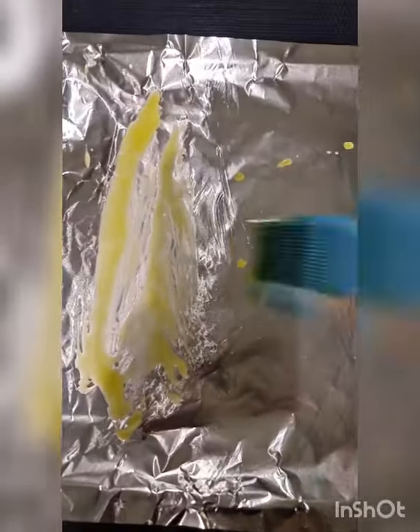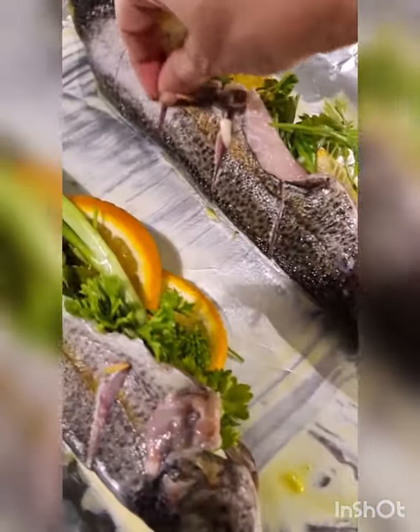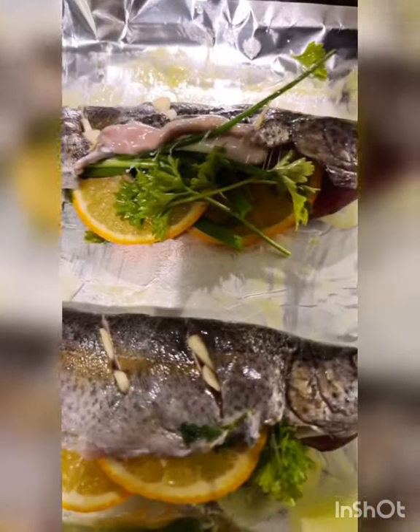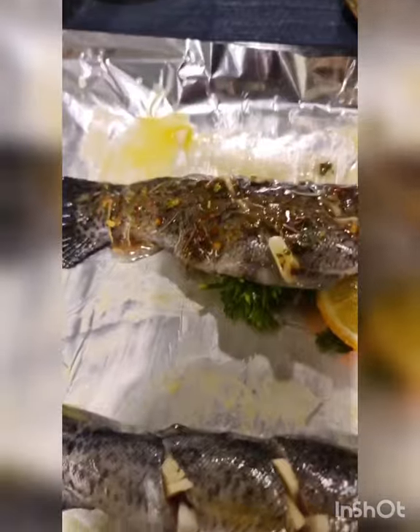I've melted about two to three tablespoons of butter and I'm just going to glaze this foil which I've put on a baking tray. Now I've laid it out. Here are some garlic cloves and I'm going to stuff these incisions I've made with garlic cloves — maybe two in one. I flipped it around and did the same thing on the other side. Now I'm just going to baste this fish with the masala — the herbs and lemon I've prepared.